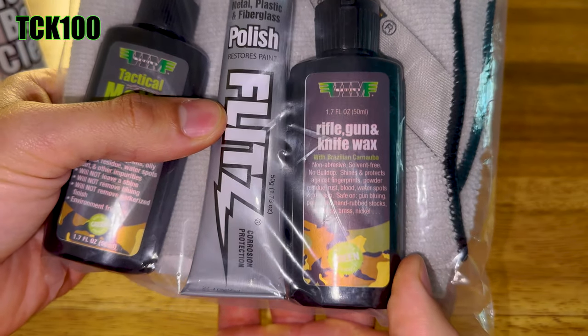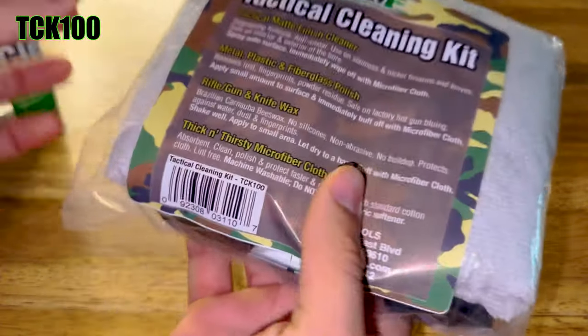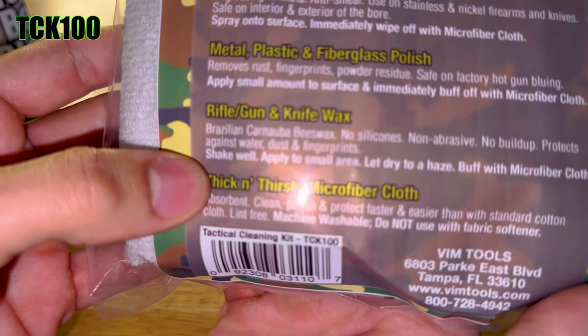It also comes with a thick and thirsty microfiber cloth. We partnered with Flitz on a lot of this stuff — this is Flitz brand. We're just helping them get further into the automotive market. It's high-quality stuff. Speaking of that polish, we actually put it in one of our magnetic jars.